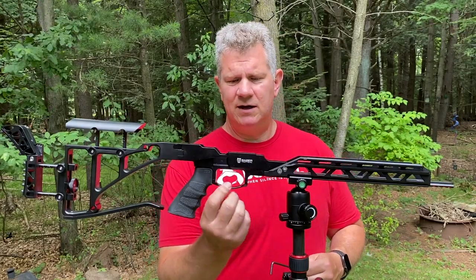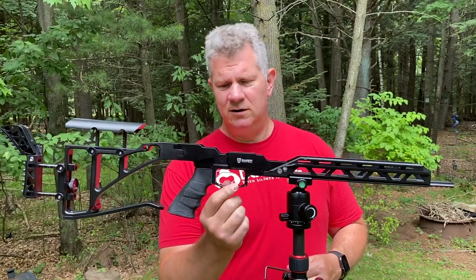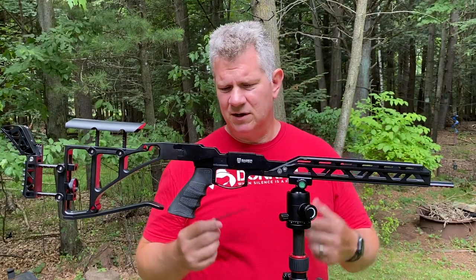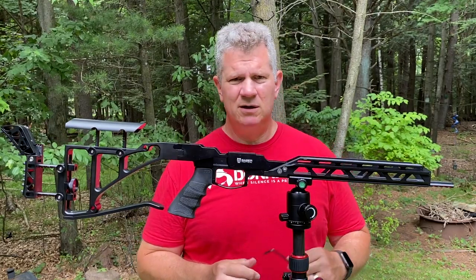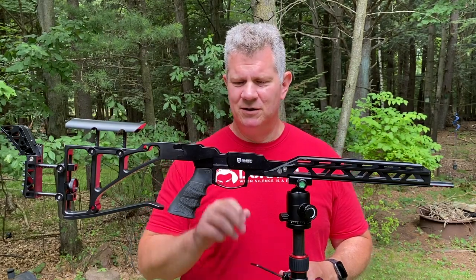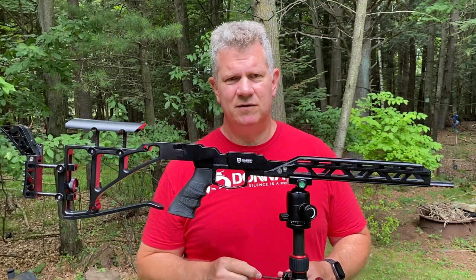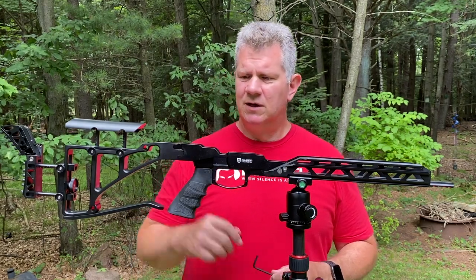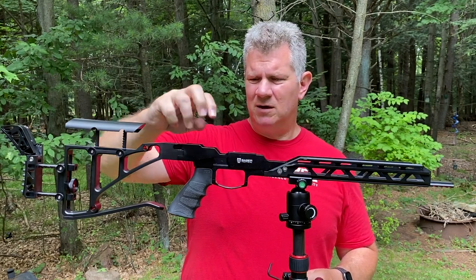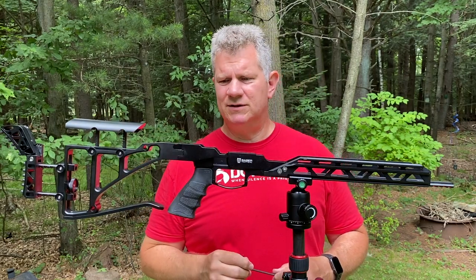Moving back, we've got a generous trigger guard. You can easily fit gloved fingers in there, which is going to matter to me because I shoot year-round. In Florida that might not be as much of an issue, but I like the fact that they've sculpted that out. Your safety is going to ride up here — that's the wire safety that the Dreamline Classic has.